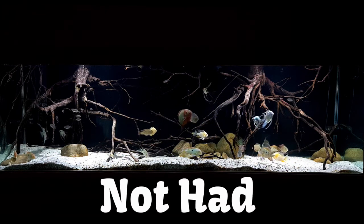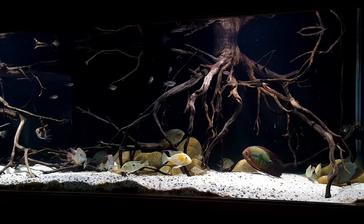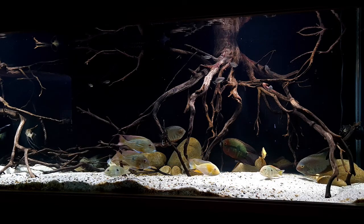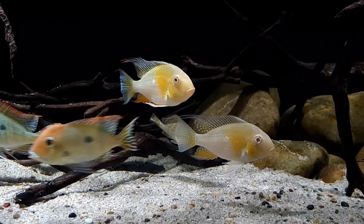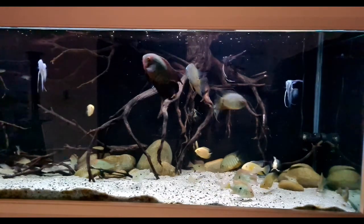G'day viewers, this tank has not had a water change for 10 weeks, so stick around to find out how I managed to do that without killing all of the fish. We'll have a quick talk about what anoxic filtration is, a quick look at the basket, and then we'll measure the nitrates, phosphates, and TDS in this tank.